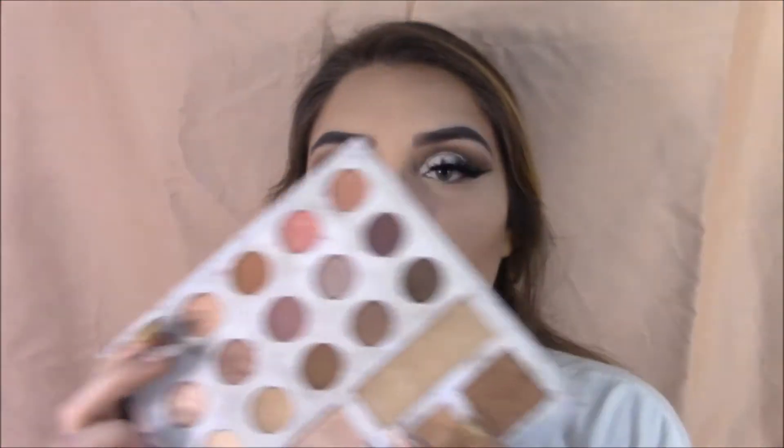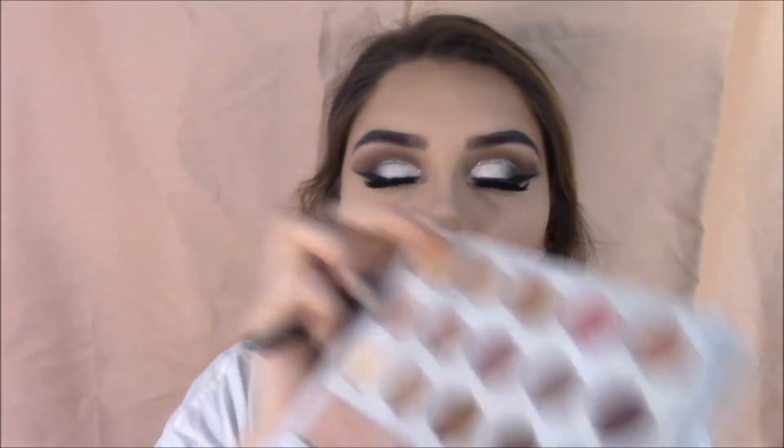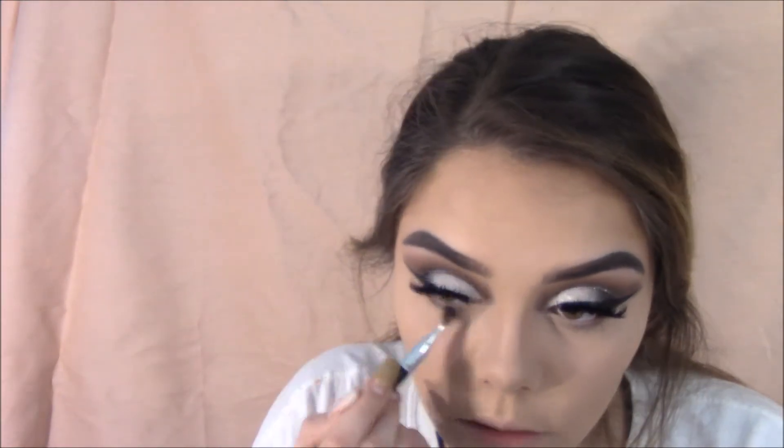Grabbing a fluffy brush, going back with the palette, grabbing that brown, and just applying it to my lower lash line. I'm also going to be grabbing the Wet n' Wild black eyeshadow and just darkening that up as well.